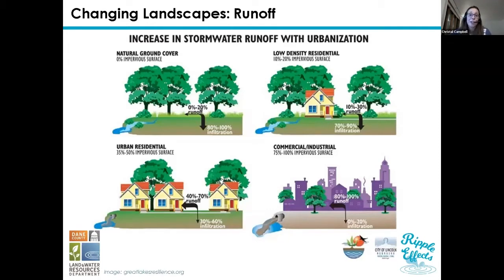As we've started to develop our natural areas, we've gone from a completely natural area with no development — where 80 to 100% of the rainwater actually infiltrates and soaks into the ground with very little runoff — to more of a very urbanized area. Now you're seeing a lot of runoff with very little of that water actually infiltrating. The majority of it is running off the landscape with little actually soaking into the ground.